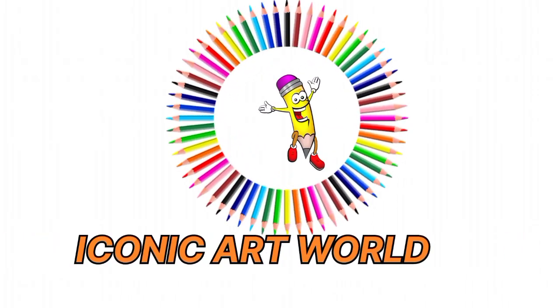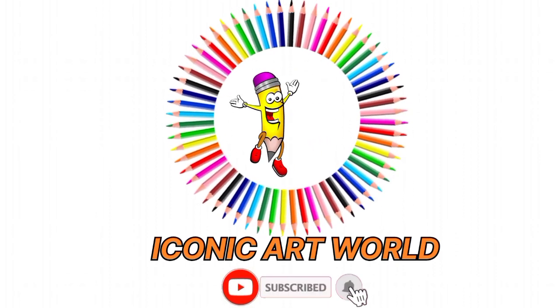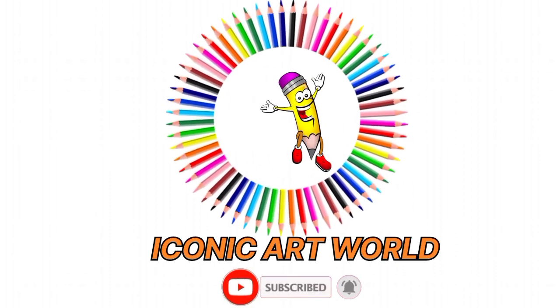Wow! If you are watching Iconic Art World, subscribe to our channel.